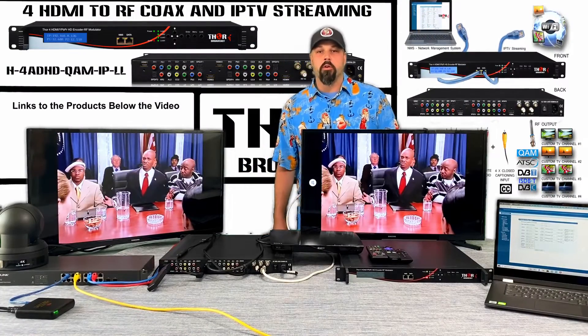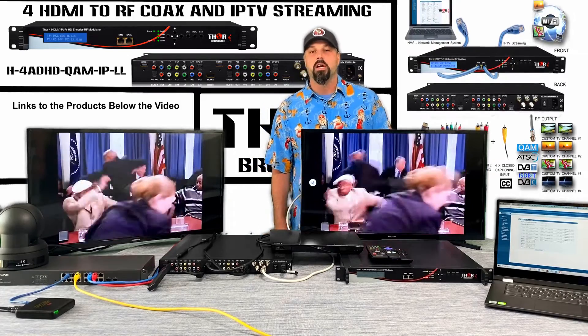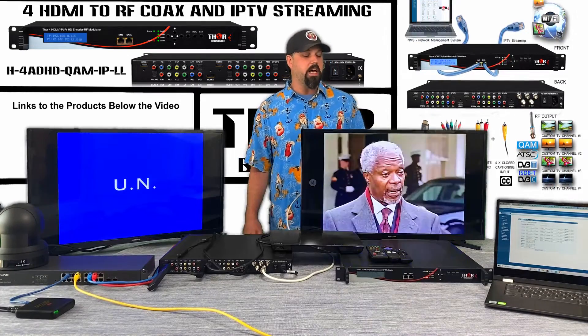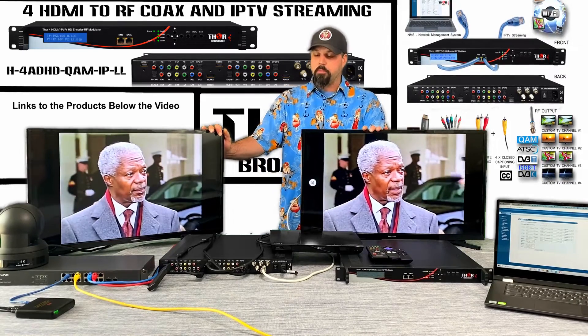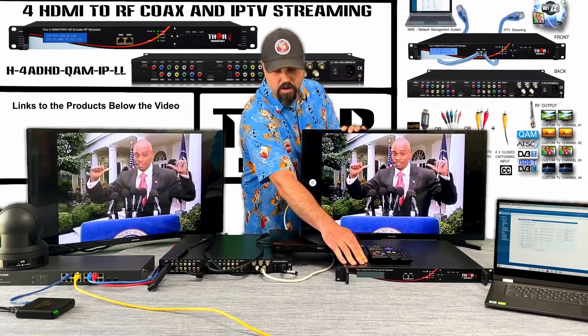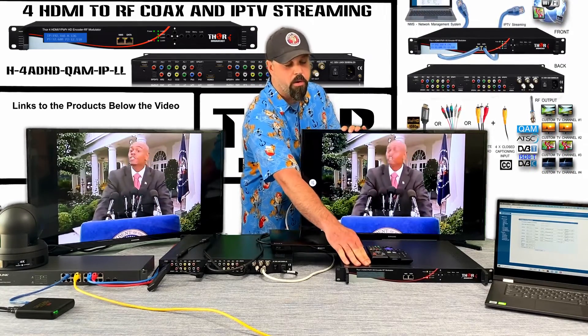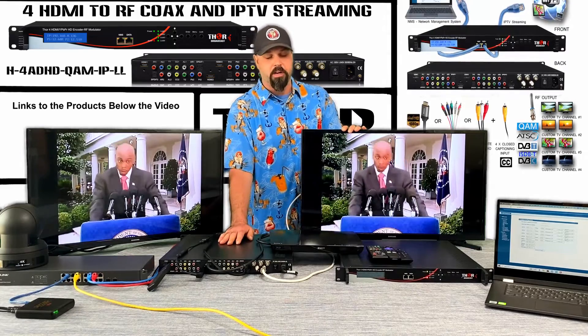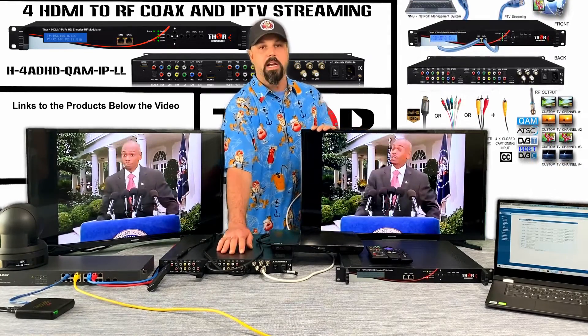Hey guys, welcome back to another Thor time in quarantine. We're having a tremendous afternoon over here. We have another setup to show you today — we're doing something a little bit differently. We're throwing it back to a unit that we've been selling for quite a long time. This is the front of it, this is the back of it. This one's actually hooked up and plugged in; this one is just showing you the same unit, just the front interface. The unit is the 480 HD.